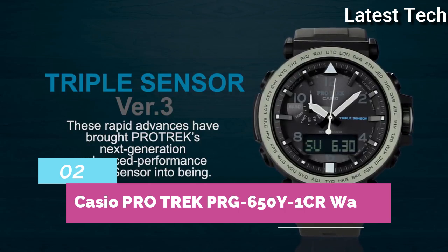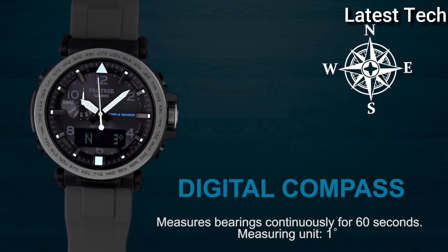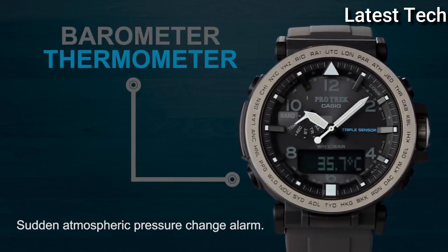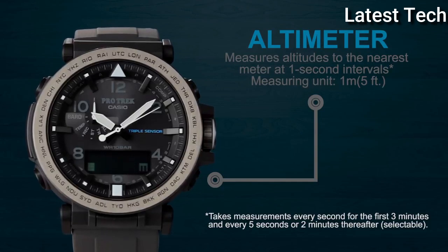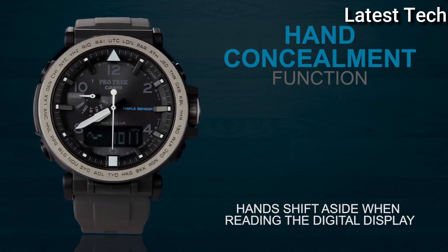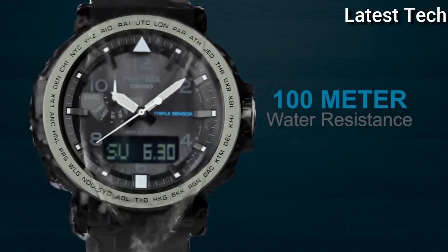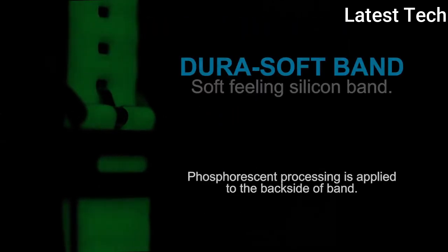Top 2. Band material: rubber. Watch shape: round. Display type: analog and digital. Case material: stainless steel. Movement: solar. Case color: black. Case size: 51 millimeters. Water resistant 100 meters.